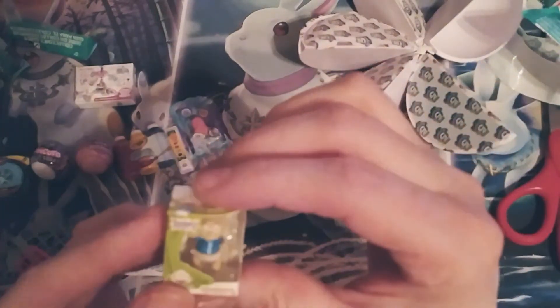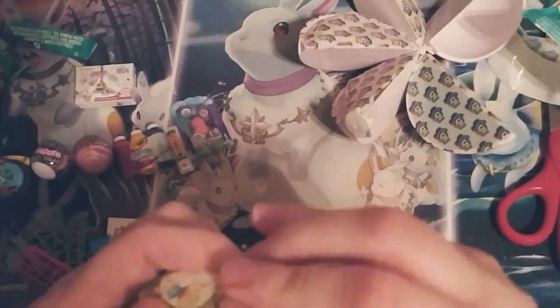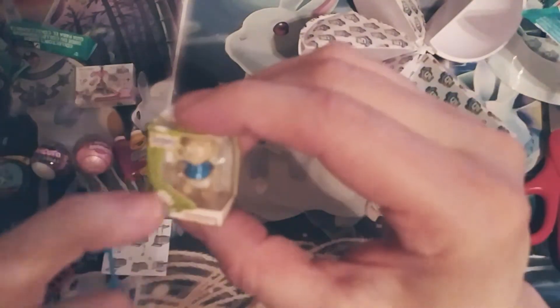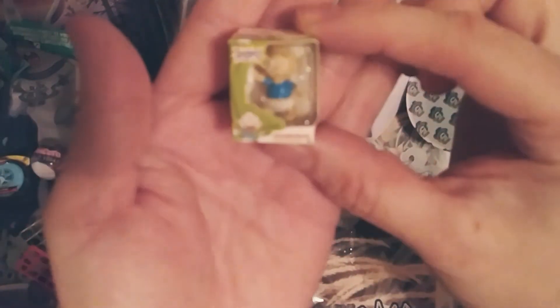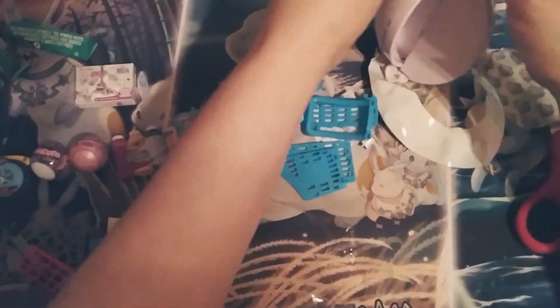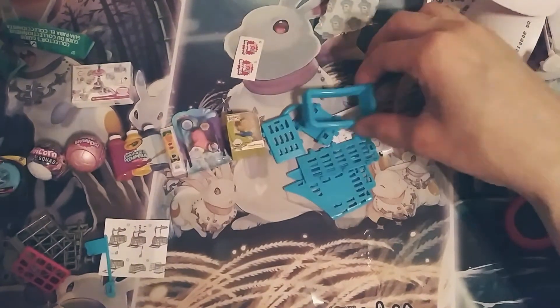Looks like I have a little Rugrats toy here from Nickelodeon — it's Tommy. I love these because you can actually open it, but I don't really want to tear it. It looks like it's glued down a little bit. It has an extra little toy inside — it's so cool. Looks like we have just one more, and it's another little shopping cart — or a basket actually, one of those baskets on wheels.